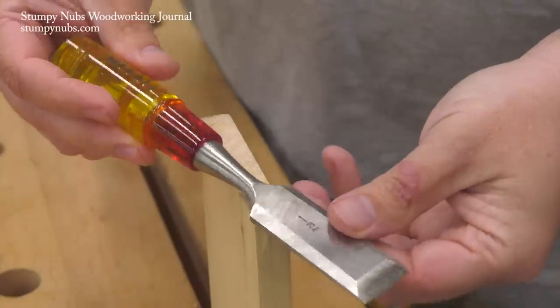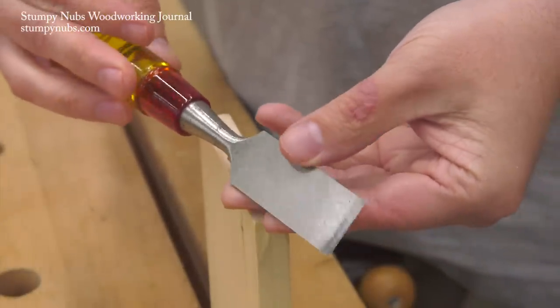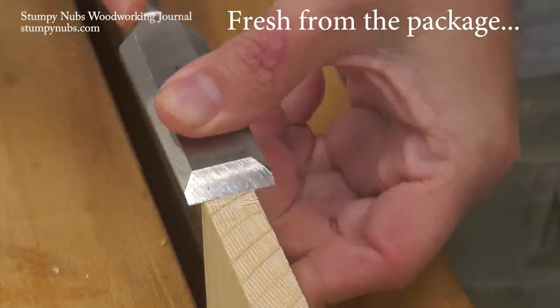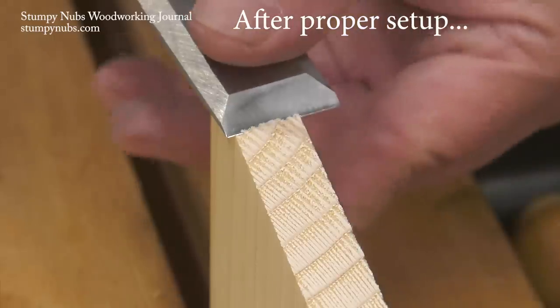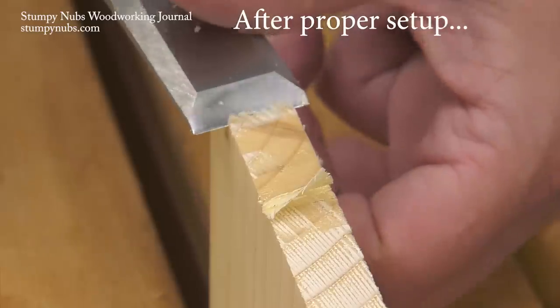To begin with, don't mistake a brand new chisel as a ready-to-use chisel. Any blunt wedge will cut along the grain in soft wood. A sharp chisel must slice end grain cleanly without crushing the fibers or just creating dust. A fresh-from-the-package chisel is okay if you're on a construction site and just want to bang on it with a hammer, but that's not what you need for precise woodworking.